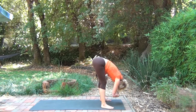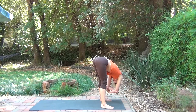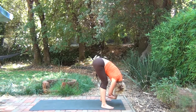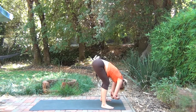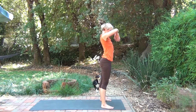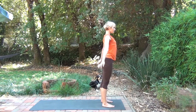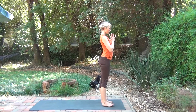Bring your legs wider than your hips and grab the elbows. Rocking gently from side to side. Bending the knees, rocking back and forth. Bend the knees a lot. Roll up to stand. Reaching the hands above your head as you inhale. Look up. Exhale — the arms come down into Namaste, Tadasana.